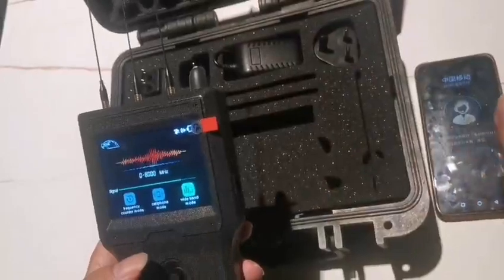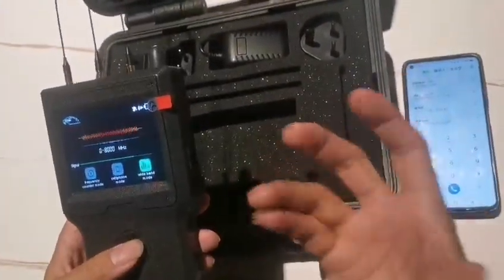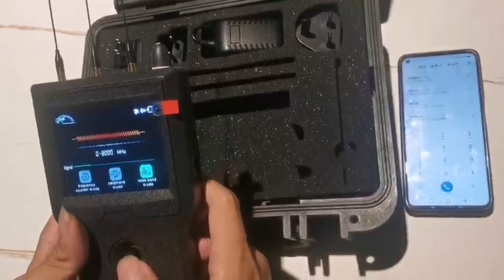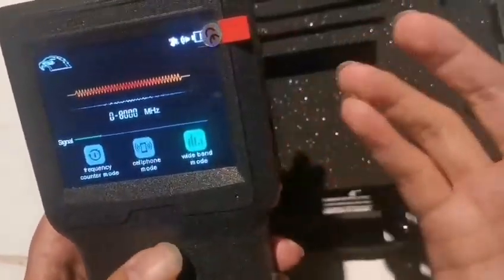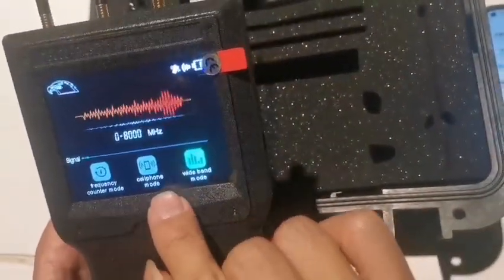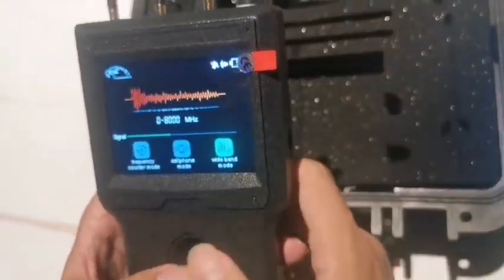Let's summarize the recommended workflow. When you are in your home or meeting room and want to make sure there are no hidden bug devices, use the wide band mode first to detect and locate the signal source. Then switch to the frequency counter mode and cell phone mode to identify what the bug device is. Thank you for watching.